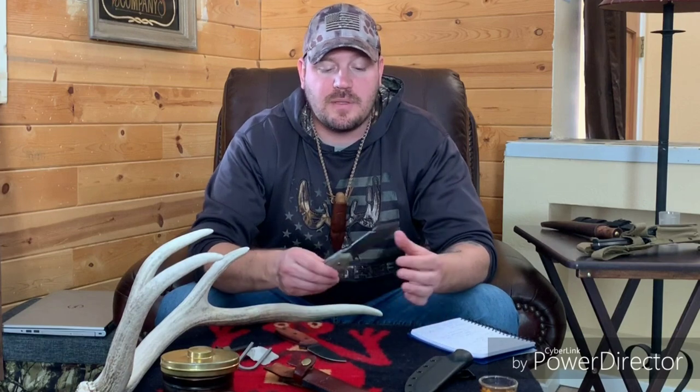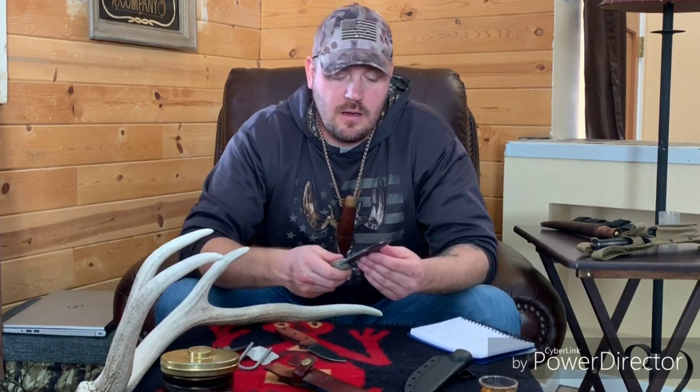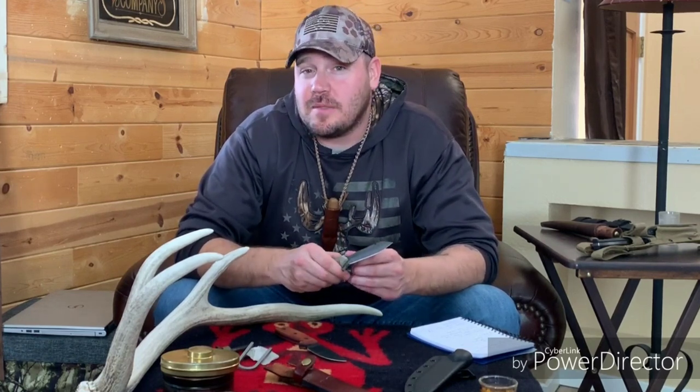Without further ado, we're going to dive right in and I'm going to introduce the first two knives in episode one. I probably have somewhere around 10 or 15 knives - I didn't really count - and the way I put them head-to-head was a complete random drawing. I didn't film any of that, I just did it this morning real quick. The first two knives going head-to-head are the Ontario RAT 3 and the TOPS Backpacker Bowie.